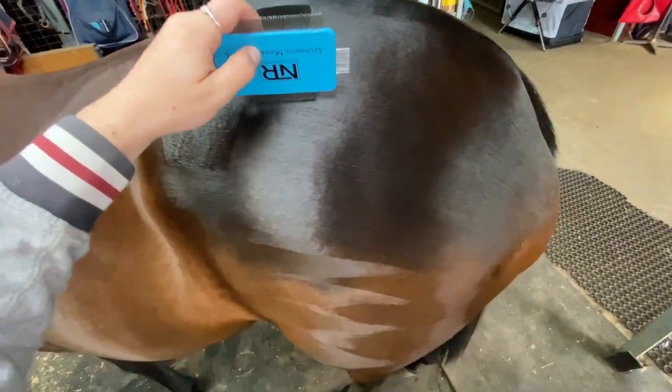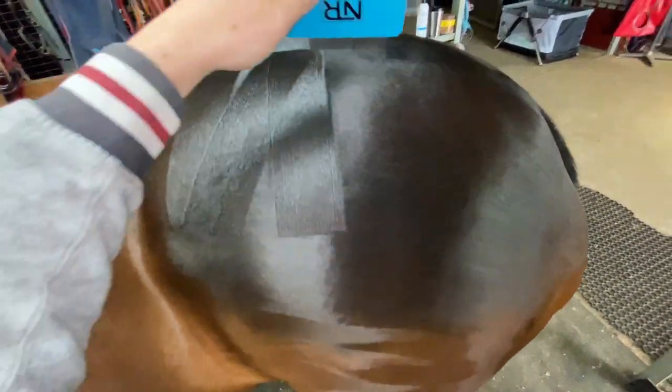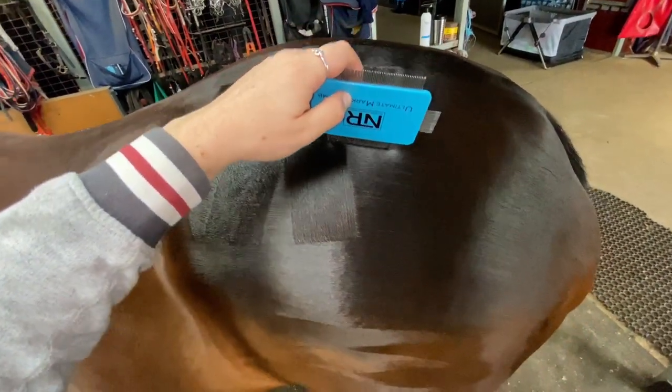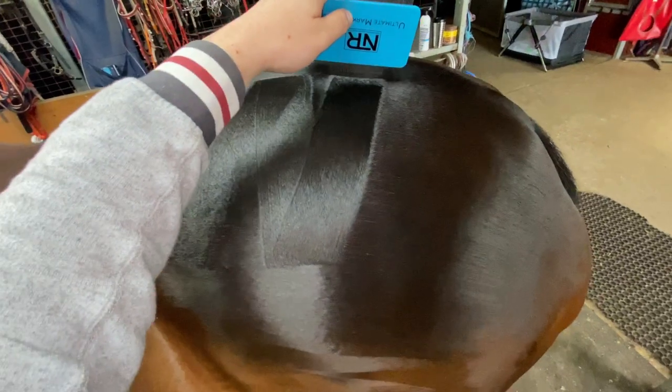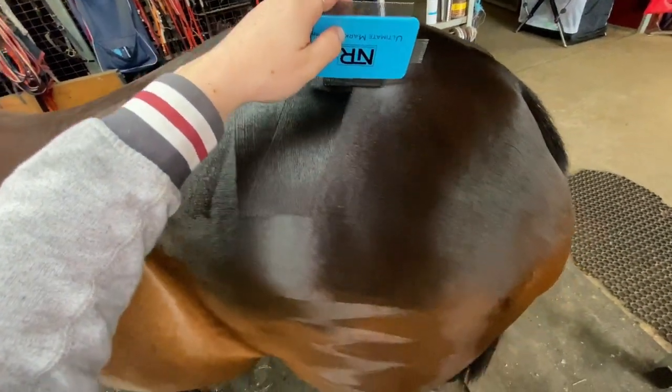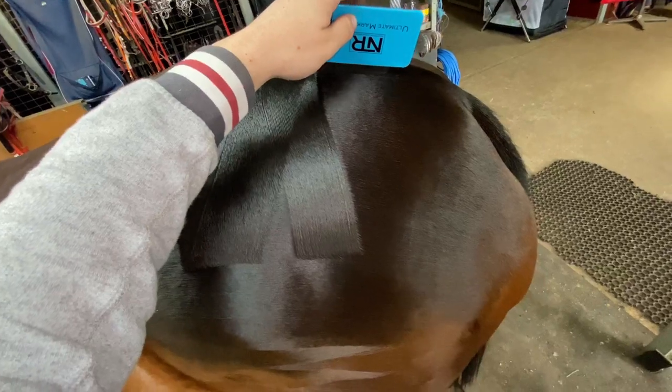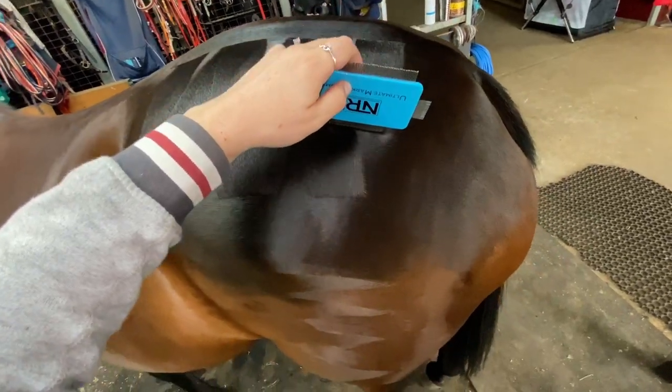Then it's just a simple matter of pulling down a bit like your hunter bars, but going on a slight angle. You can see here he's now pulling down on a slight angle back towards the hip and meeting it down at the bottom of where it joins the previous one. Then he starts at the top and pulls it on an angle, then back this way again to meet down the bottom.